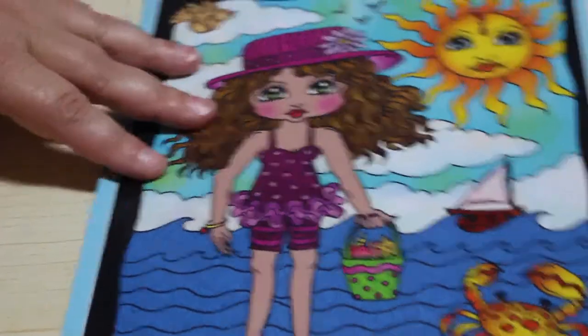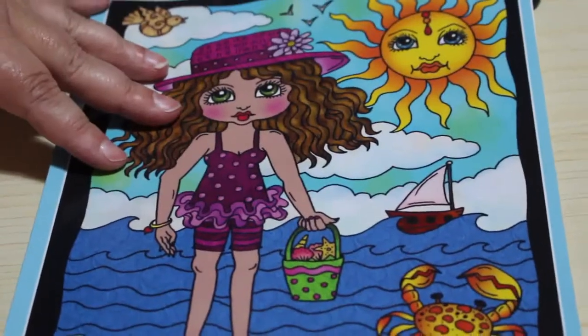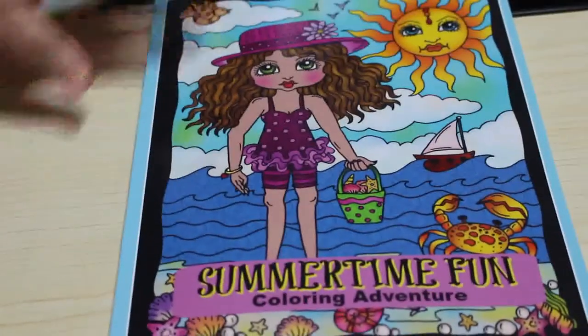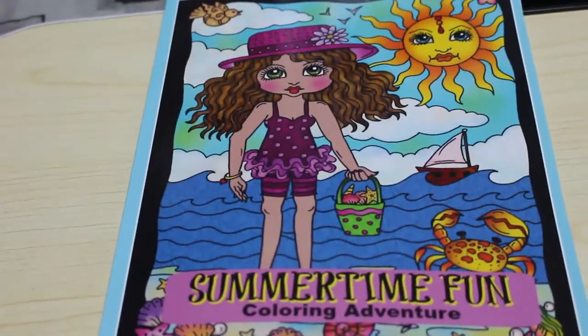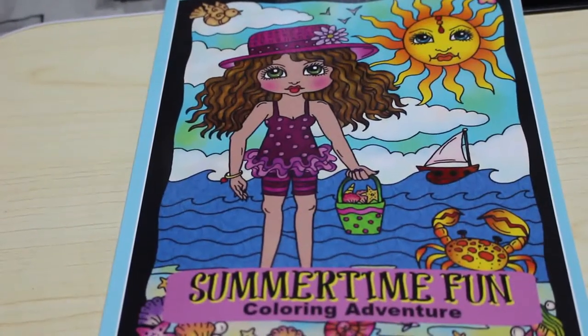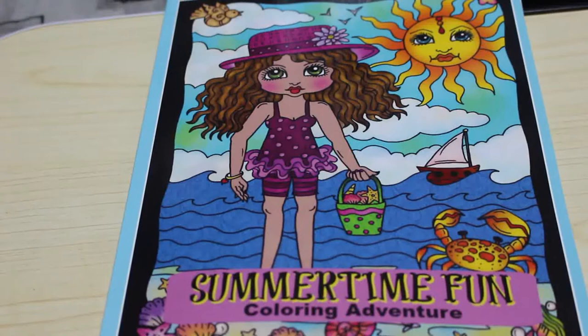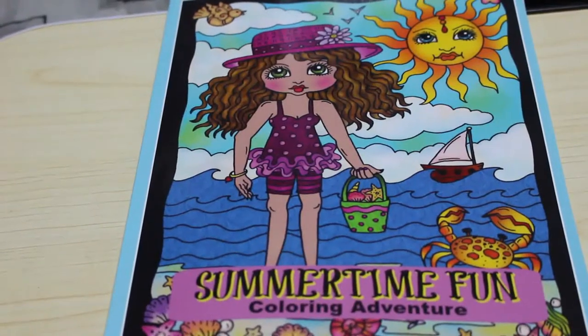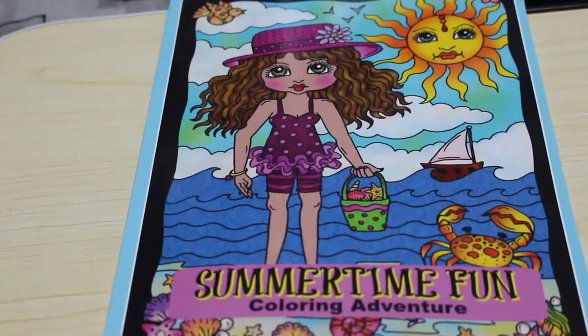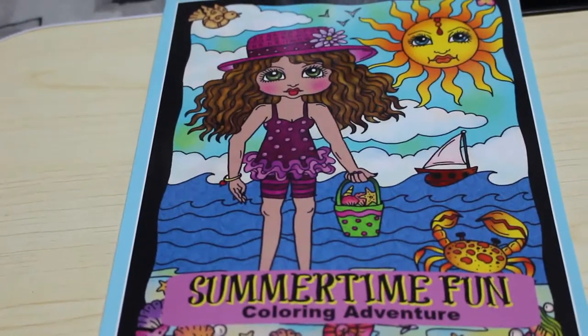Hi guys, it's Andrea, welcome back to my channel. Today we're going to be doing a coloring chat from Summertime Fun by Deborah Muller. First of all, quick disclaimer: this is an adult channel and the videos on this channel are made for adults, and in no way, shape or form made for children.